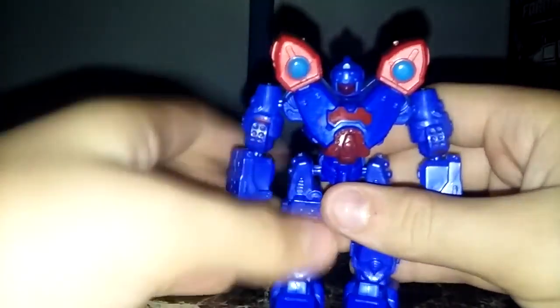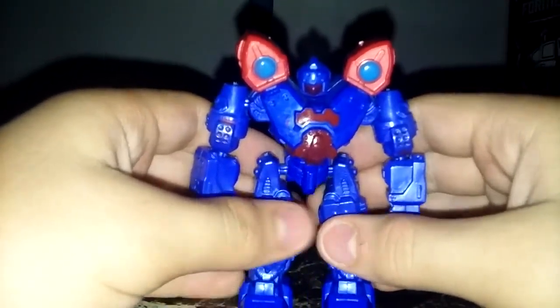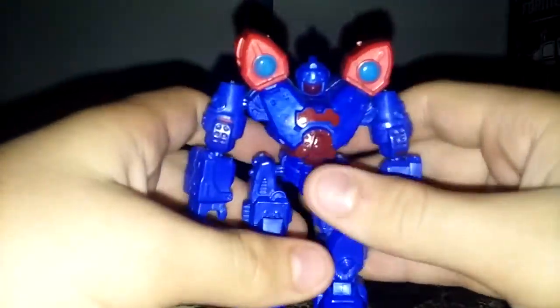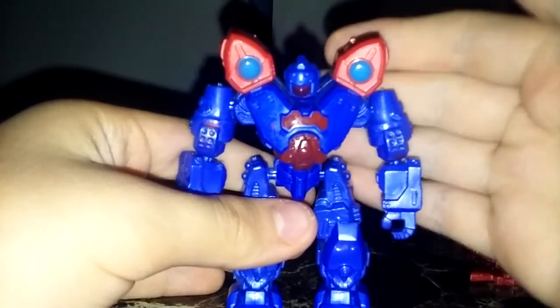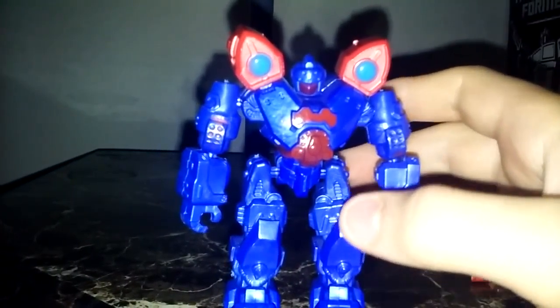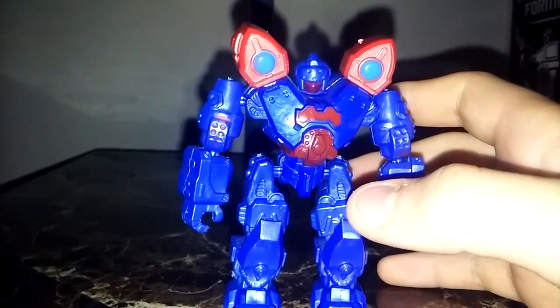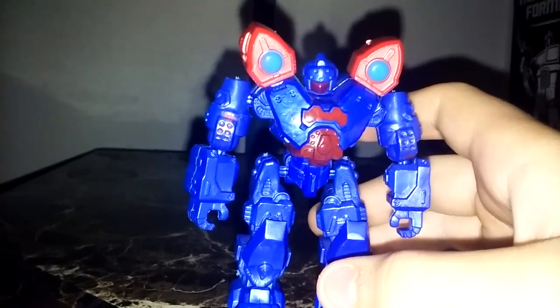My Dollar General is now packed with them. There are two ways you can get these guys: this version, which is the Dollar General exclusive, and the Xbox commander series. I think the commanders are a lot more hollow in their parts. Sorry, my voice — I'm kind of stuffed up.